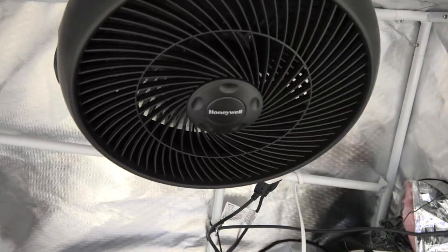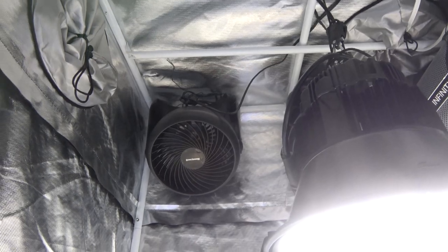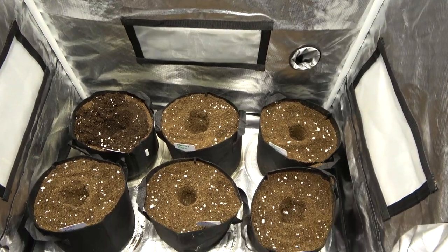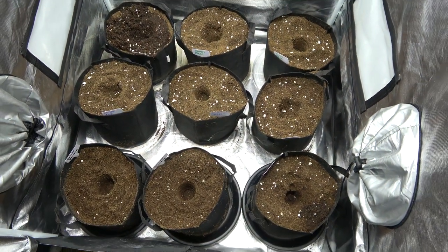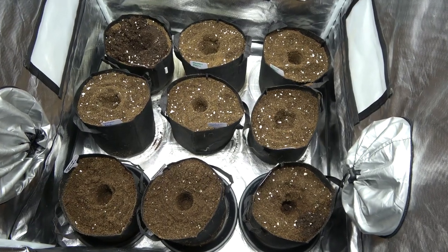We just cleaned and refreshed this grow tent for a brand new grow. We got a brand new carbon filter hung and some brand new fans in place. We got some brand new 3-gallon fabric containers and we've got some coco coir already mixed up, amended and ready to grow.